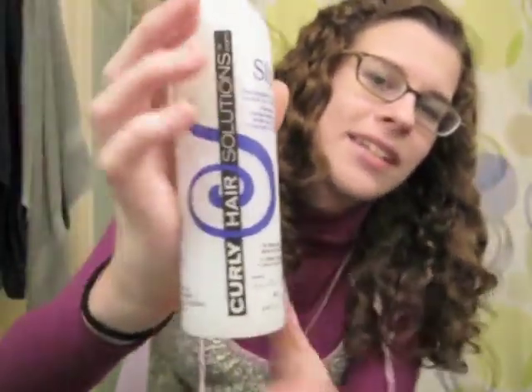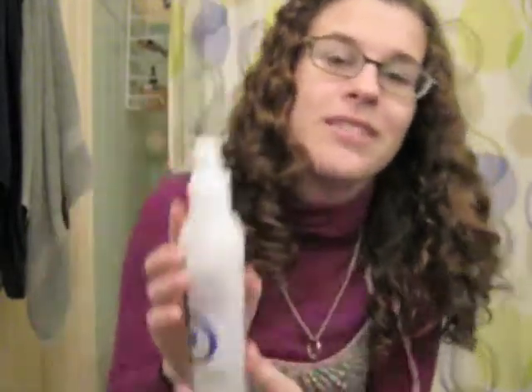I'm not sure if I would repurchase this, but I do like the packaging with the little curl. You can find this product at the links below. If you ever get a chance, you should definitely check out the Curly Hair Solutions Jonathan Torch YouTube channel — it's a good channel. Thanks for watching, bye!